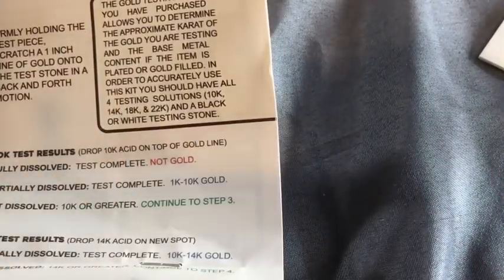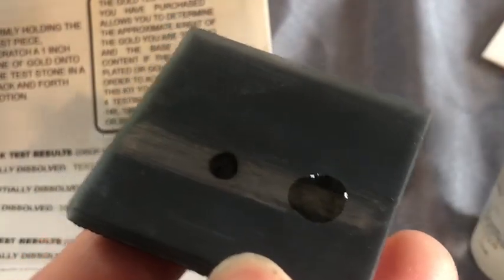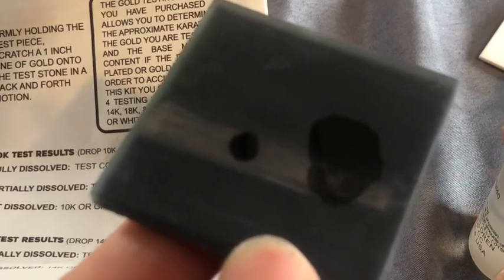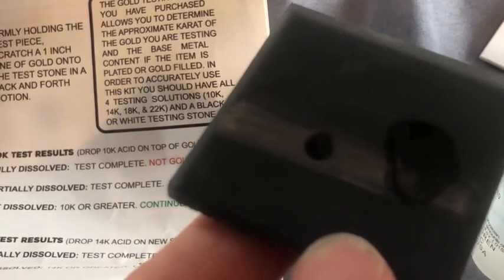So, let's test another part with the 10K solution. This has acid in it, so remember guys, use gloves. Definitely use gloves. Don't be a fool. If this fully dissolves right now, then that means it's not gold. If it's partially dissolved, then it's 1 to 10K gold. Nope, that looks like it's completely dissolving.